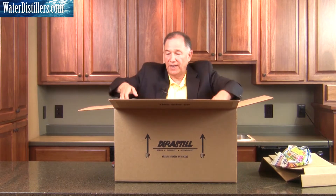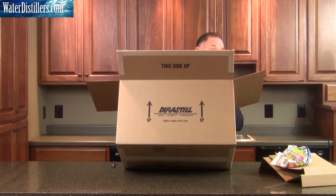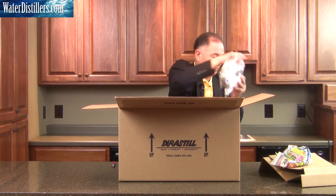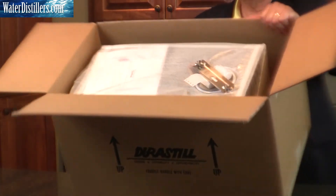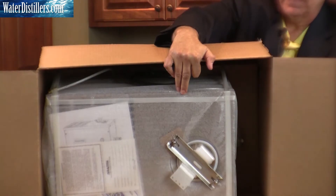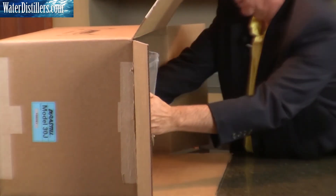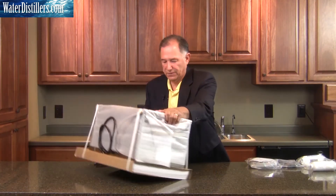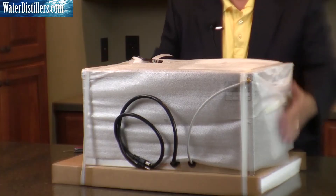The distiller will be sitting inside and we just take out the stuffing and other items within the distiller and set them aside. This is what you'll see within the distiller. Set that aside and pull it out. You then set the distiller right side up again. You can see it is braced and well packed, and you simply cut the straps.